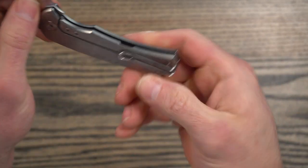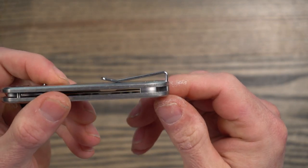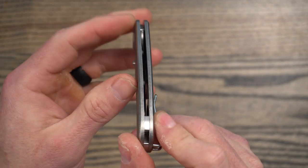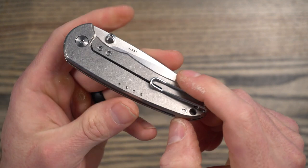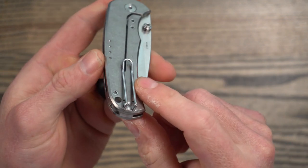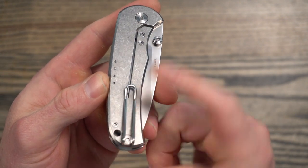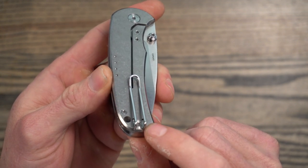If we take a look at the clip, you can see it is a full deep carry clip, and it really does carry nice in the pocket. It being so thin and having a deep carry wire clip — wire clips are some of my favorites. I know a lot of people either like them or they don't, but I actually really do like them on more utilitarian style knives. Let me show you what it looks like in my pocket.